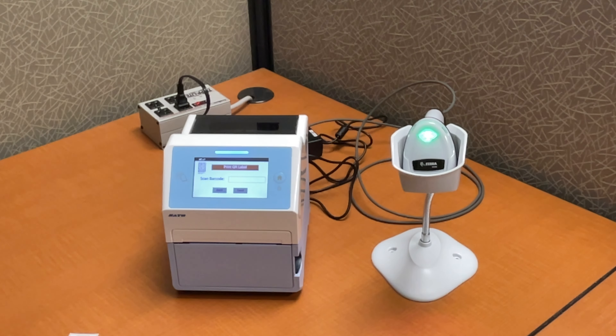Now back that up and pick QR code. So you hit the back button right on the screen and go into QR instead. Scan the same code and — cool — same thing. QR code labels this time with the human readable text off to the right instead of underneath, which makes all kinds of sense.